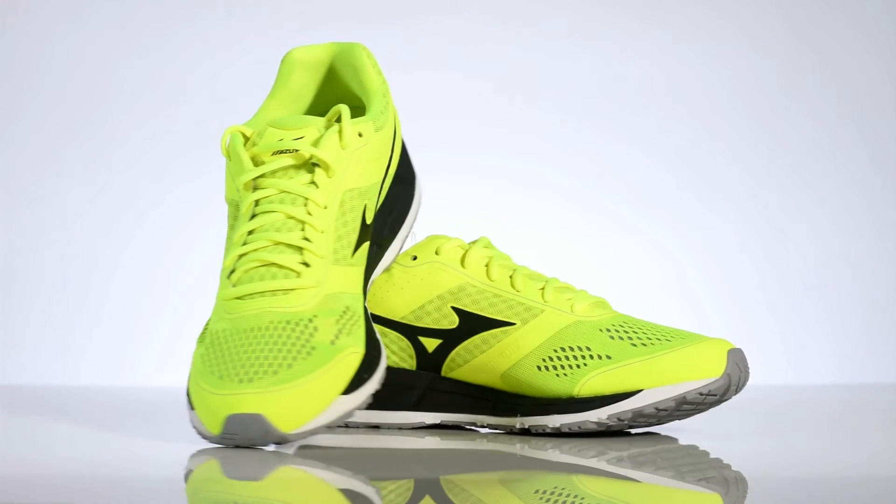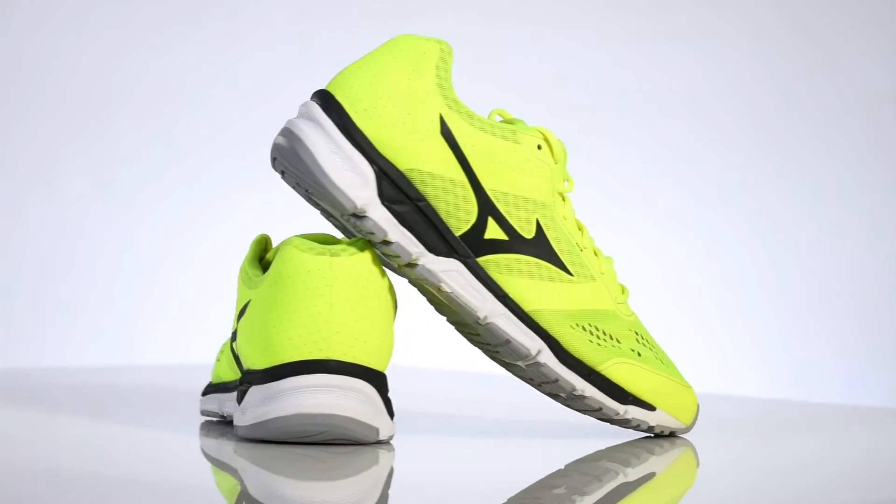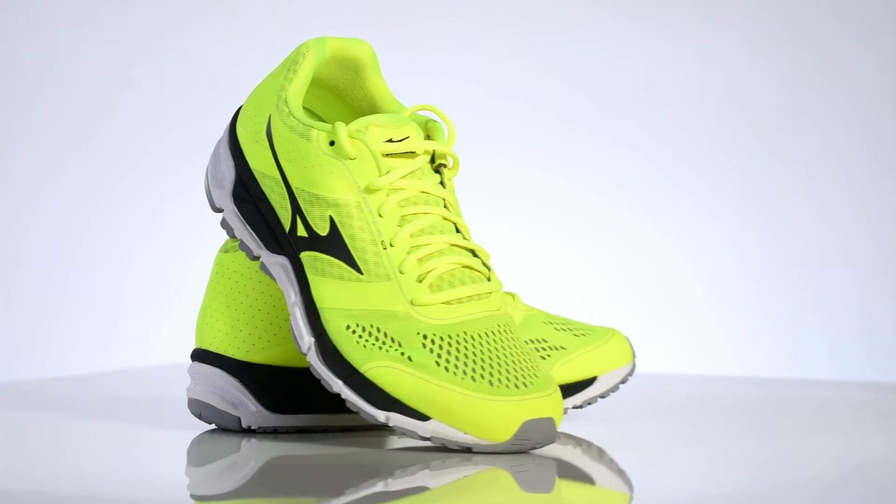Hey this is Pramit from runninghub.in. Today we are reviewing the Mizuno Synchro MX shoes. The new Mizuno Synchro MX is best designed for recreational runners to suit their fitness lifestyle. The shoe provides both style and performance.